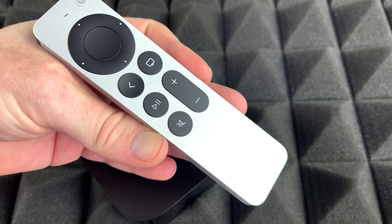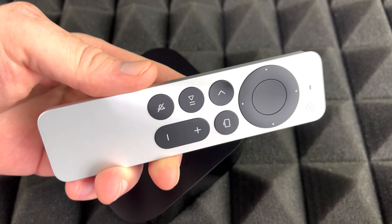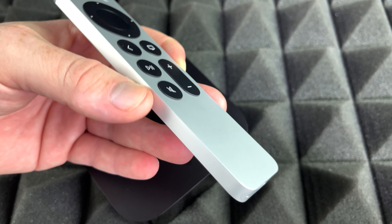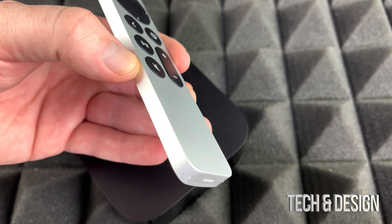You don't actually need to do that before we set this up, because it already comes with some charge. But I just wanted to show you that just in case — once it runs out of battery, you'll know how to charge it up.